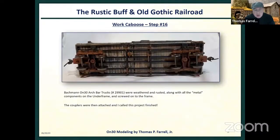Here we see the underside of the freight car. I started weathering — all the details come with the pre-made Bachmann underframe, which just saves a lot of steps. I purchased the arch bar trucks, weathered them up, put the couplers on, and we're ready to go.